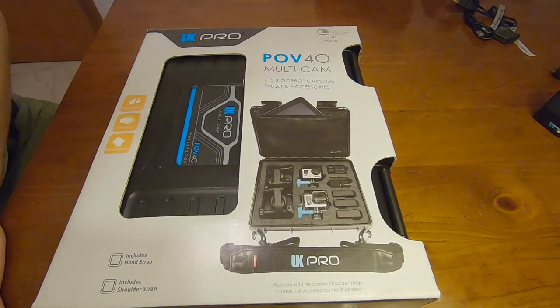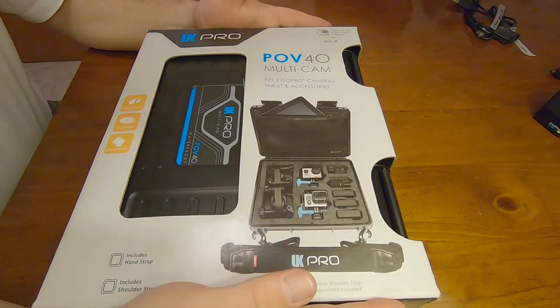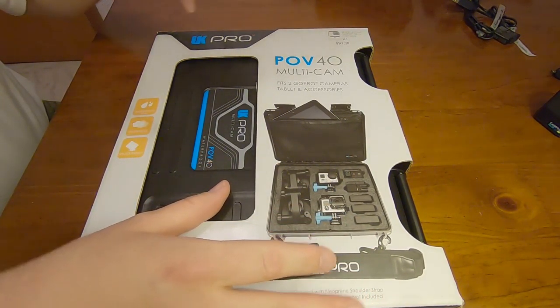Hello Wolfpack, this is video number 45. In this video I'd like to discuss my recent purchase for my GoPro Hero 7. This is the UK Pro POV40 multicam hard case box. The retail price is $149 but I only paid $49. The reason being is that this type of product is a clearance item — when I went to purchase it, they were nearly out of stock and running out all their old extra stock.